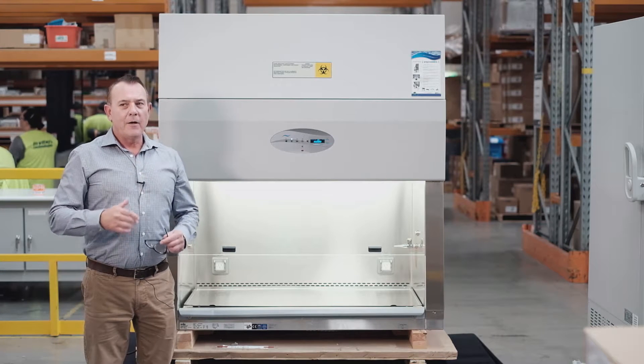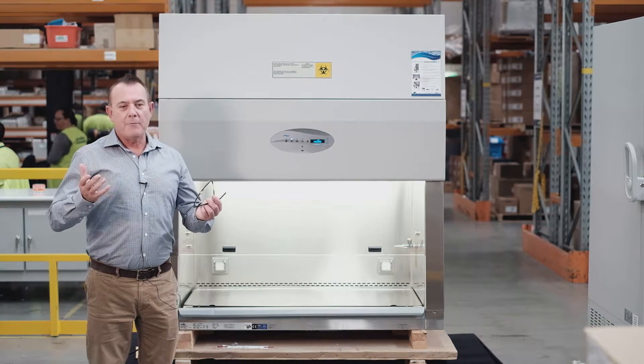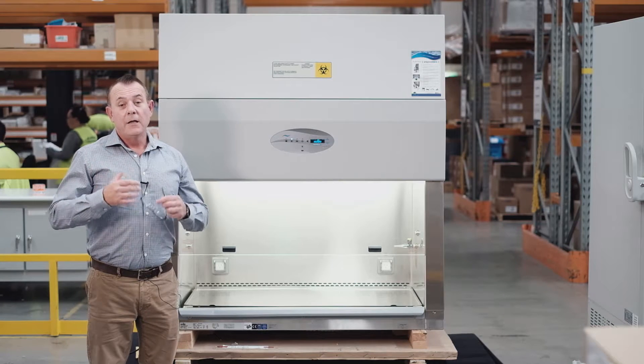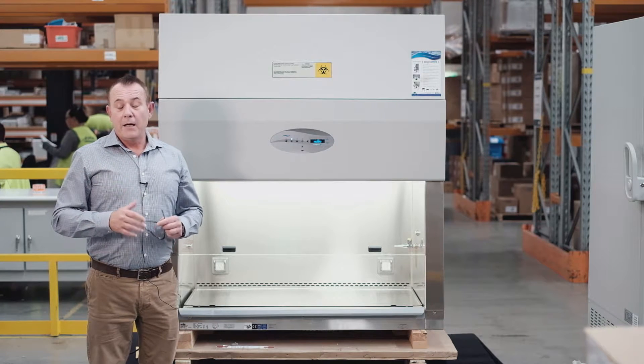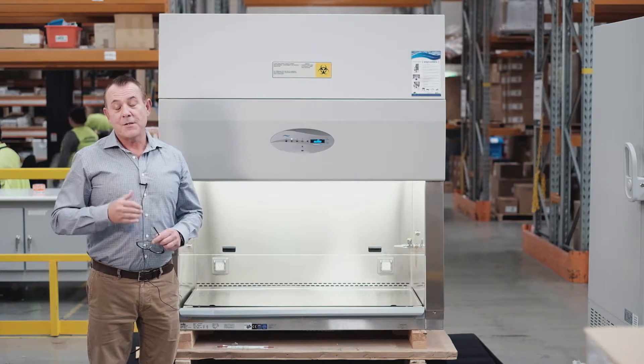Furthermore, regarding the monolithic design, it allows the cabinet to be much stronger and rigid, and the cabinet will last for many more years longer than some of our competitors.